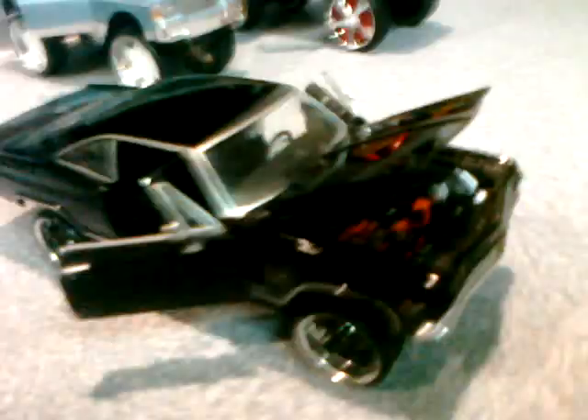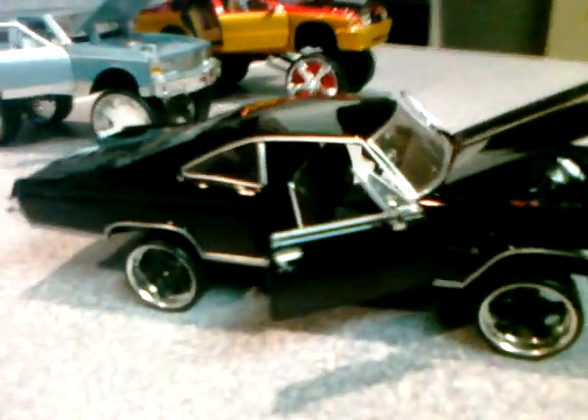This here is a 65 Chevy Impala. I did nothing to this car except add the wheels, as you can see. This model is also die-cast.